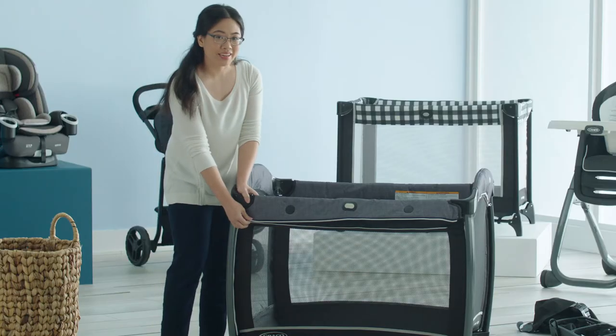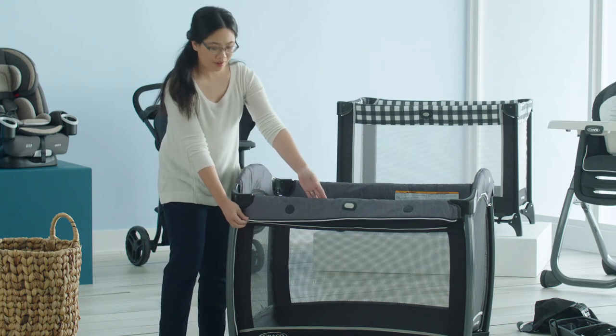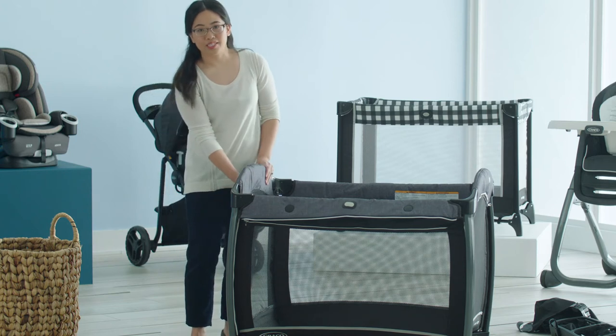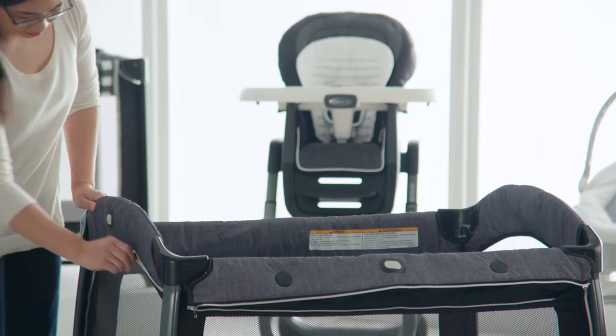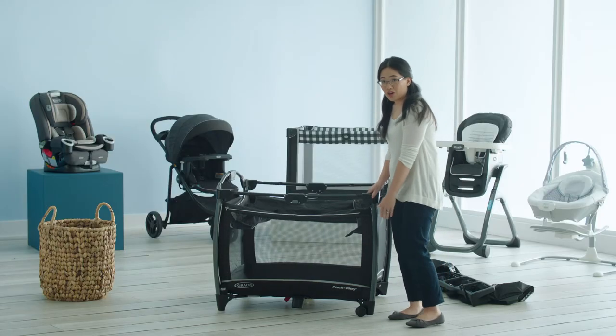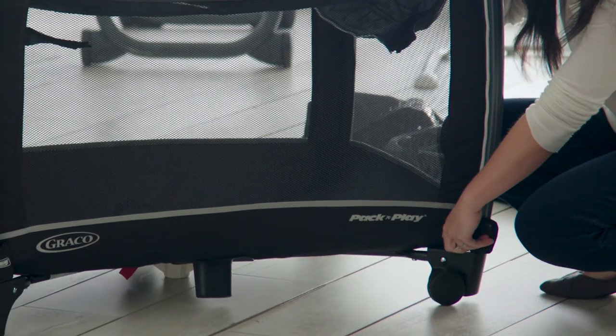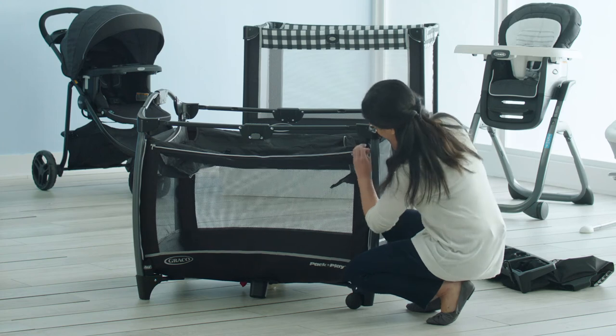When reattaching the fabrics to your frame, make sure that the straight edge of the fabric lines up with the long side of the Playard and the curved edge of the fabric lines up with the short ends of your Playard. Next, locate the flaps along the long side of your Playard. Undo the flaps and unzip, pulling upwards until the fabric detaches from the frame.